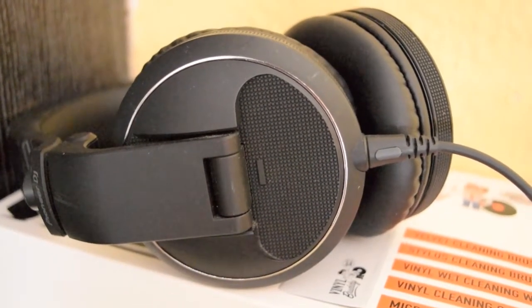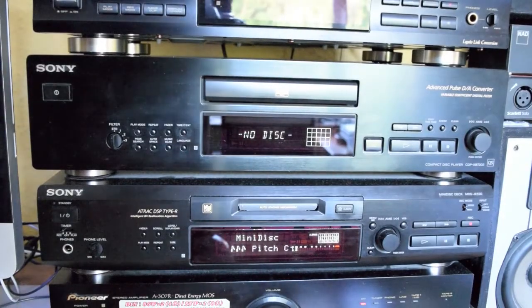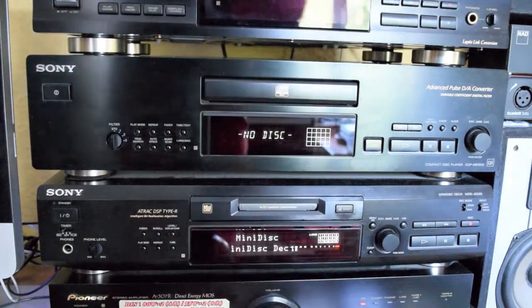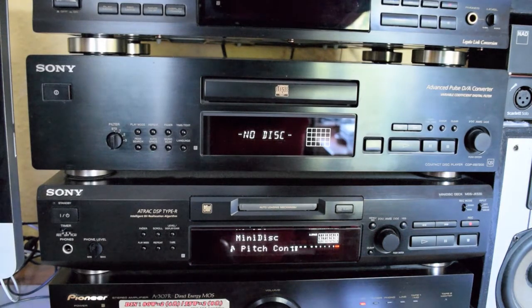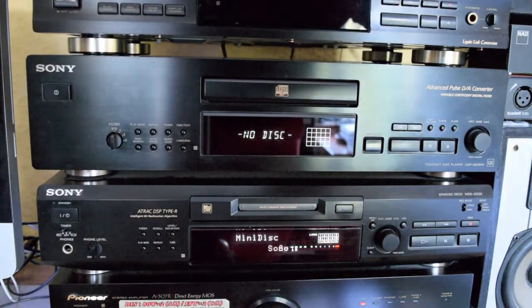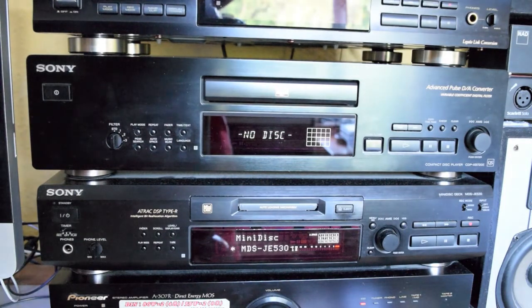A pair of Pioneer HDJ X5s for listening and recording. On top of the amp we have a Sony MDS JE530 — that's a nice mini disc player, quite effective, does the job well. On top of that we have a Sony CDP XB720E QS CD player, which is another nice unit.